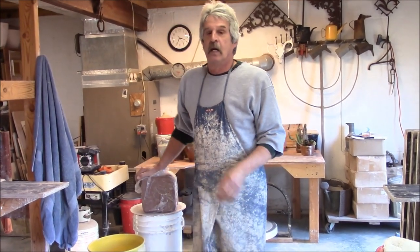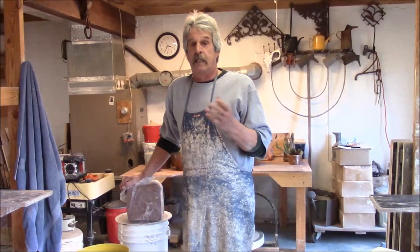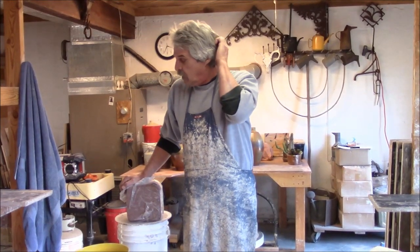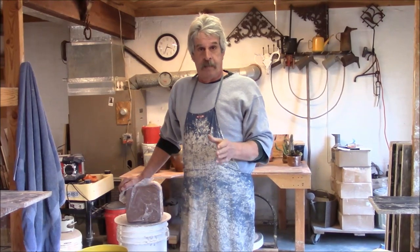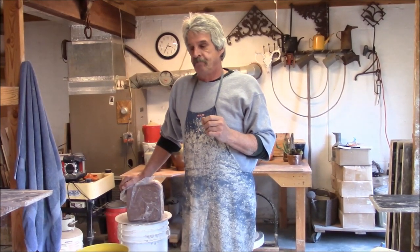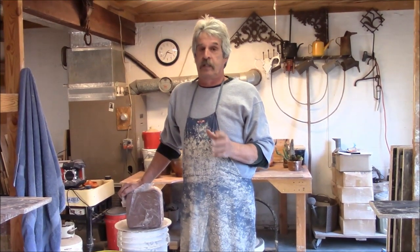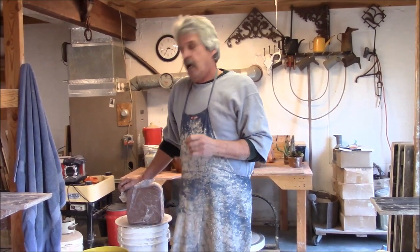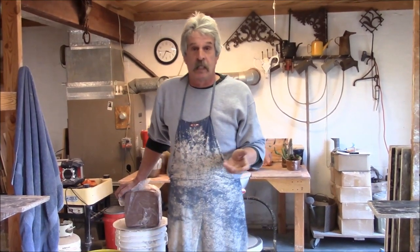Recently a student of mine who's working now at making pots in Colorado contacted me and asked me about a load of clay she got. She received boxes of clay and it all appeared to be too stiff to throw. And my response to her is this little video clip.